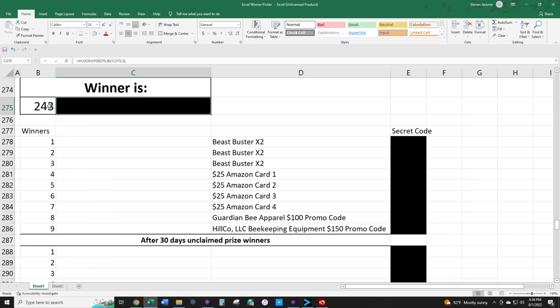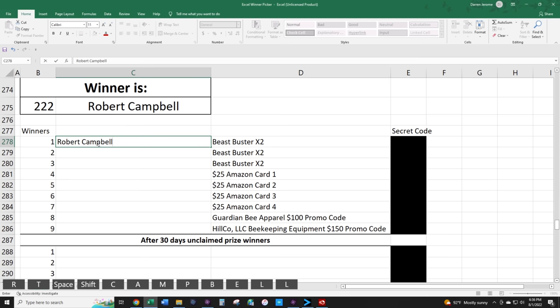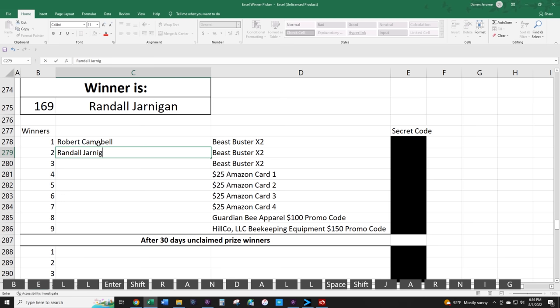Now I'm going to hit F2 to generate the random numbers and pull our winners. The first Beast Buster pair goes to number 222 — Robert Campbell. The second Beast Buster pair goes to Randall Jarnigan. And the third pair of Beast Busters goes to James Freeman.